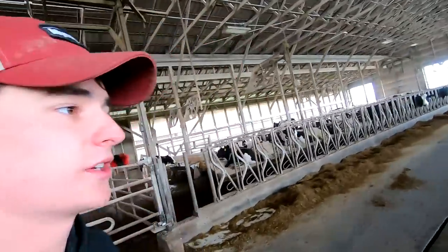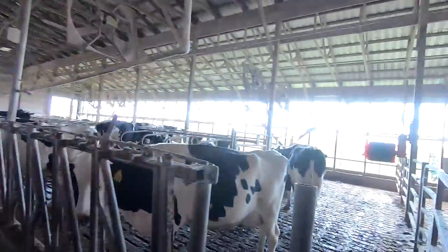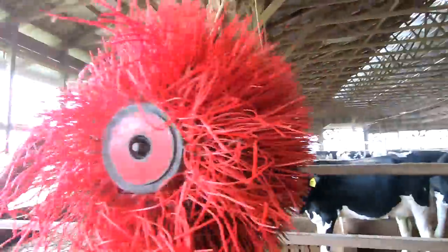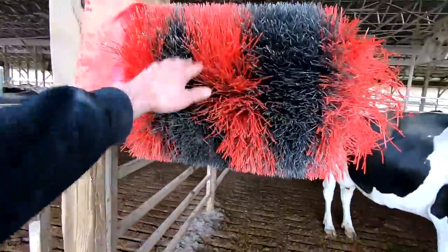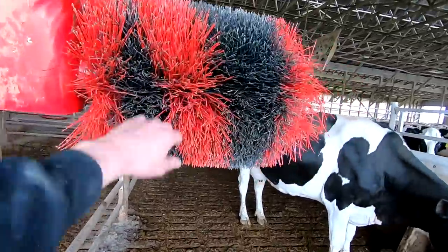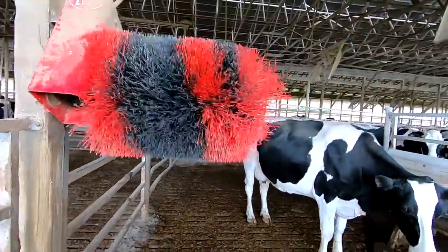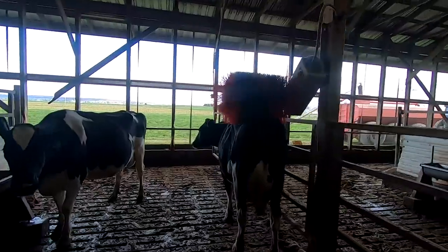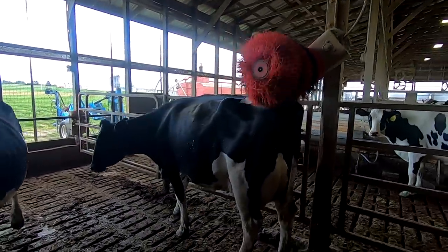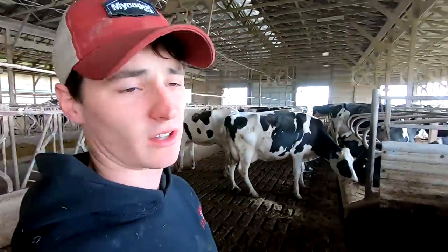Two or three years ago we got these two lily brushes — one right there and another one here. We actually like these ones. These are a little simpler design. They just have to start swinging them back and forth and then they'll soon kick on once the cow starts messing with it — they'll just start spinning like that. And almost every cow, you can see if they're on their backs they're cleaned off, so they love using these things.